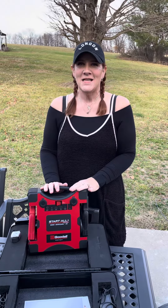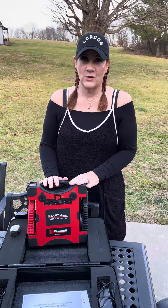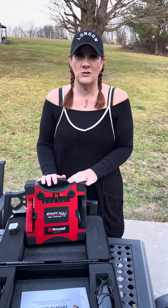Hey everyone, Marjorie here. So with the colder weather, I wanted to talk about a little product that I have purchased to keep in my truck. I had a couple of mishaps where my truck would not start.